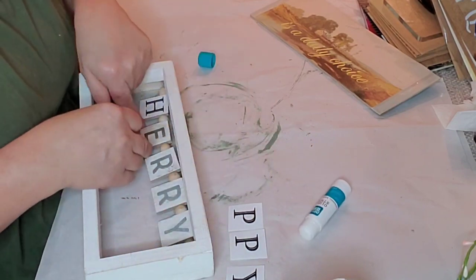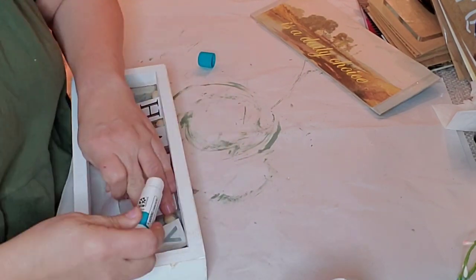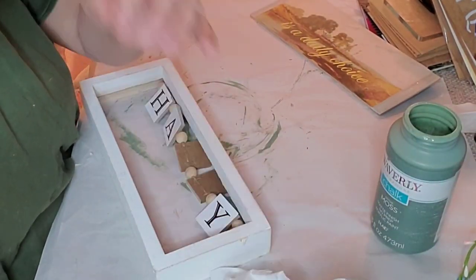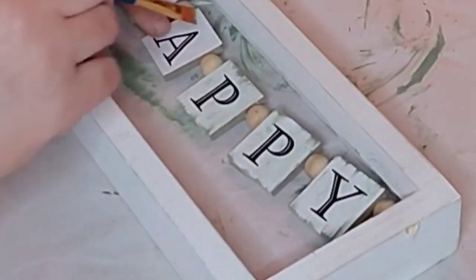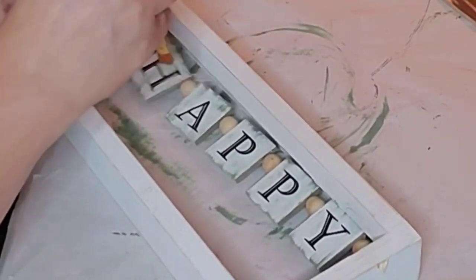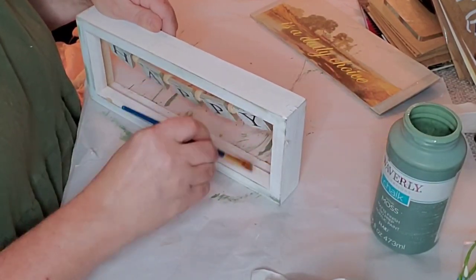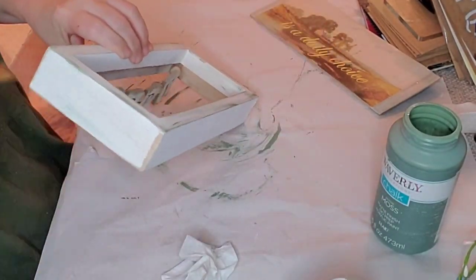I went to the printer and printed out letters that would fit each of those little spaces and used a glue stick this time, because Mod Podge often makes a little wrinkle - it's hard to get it perfectly flat. Once I put the paper on it looked really sterile and too new, so I took just a teensy bit of the green moss paint and dragged it from the edges up to the center of each letter. Then I did that same technique to the frame.